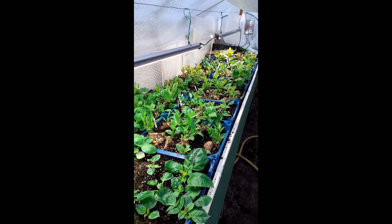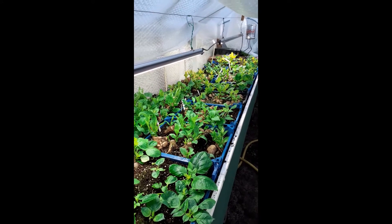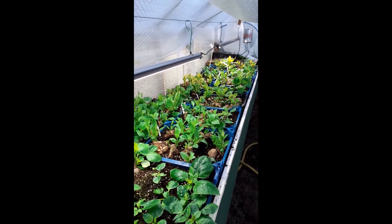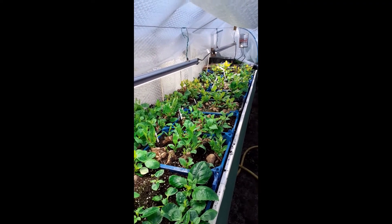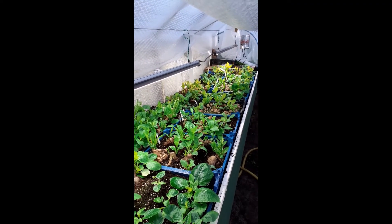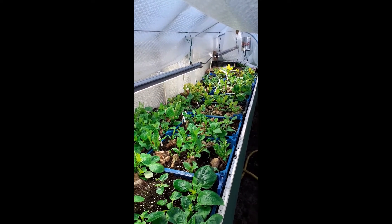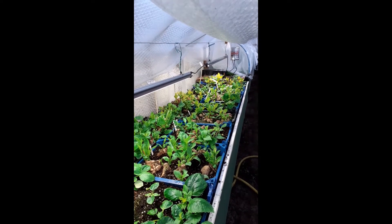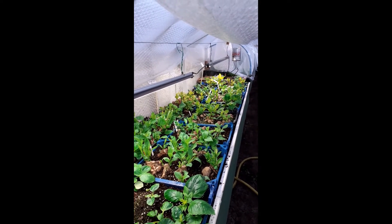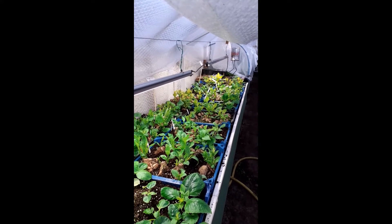For most dahlia enthusiasts out there it's not important to have them set away this early — it really depends on the number of cuttings you need to get off them during the season. In many cases it would be just advisable to get mini plants, which can soon be potted up and grown on, planted out when the risk of frost is over. By the end of the season you'll be able to lift them and you'll have a field tuber that you can keep for the following year.